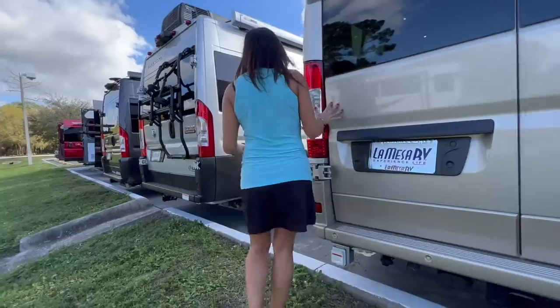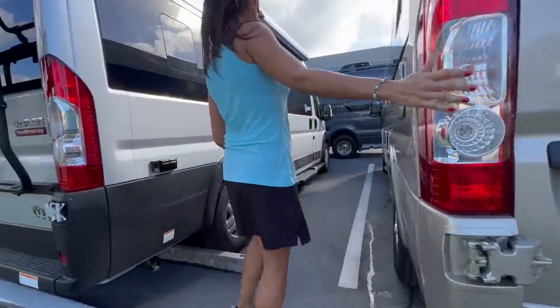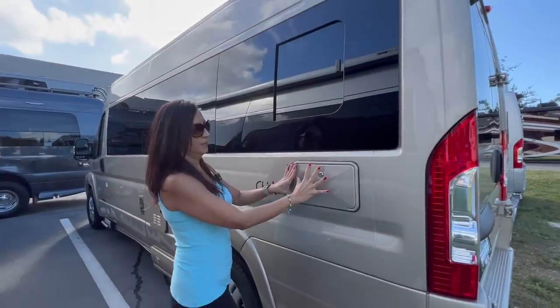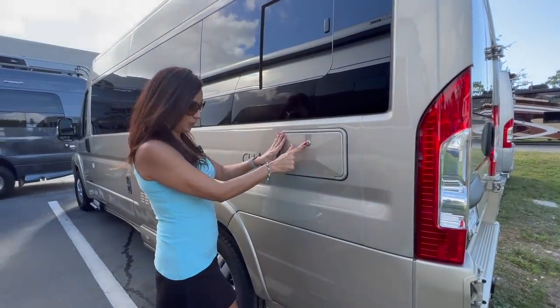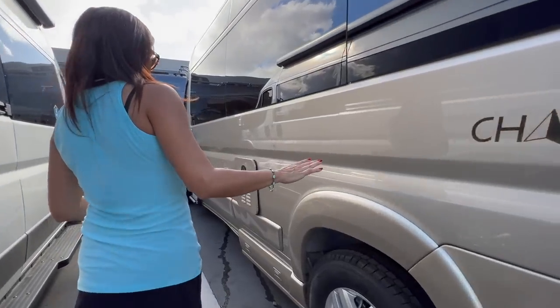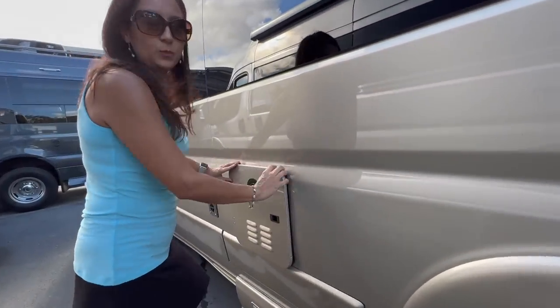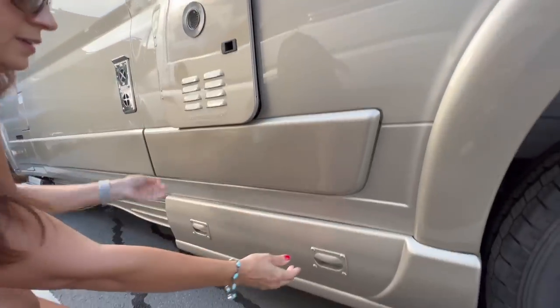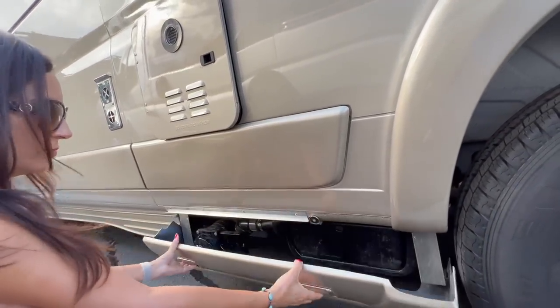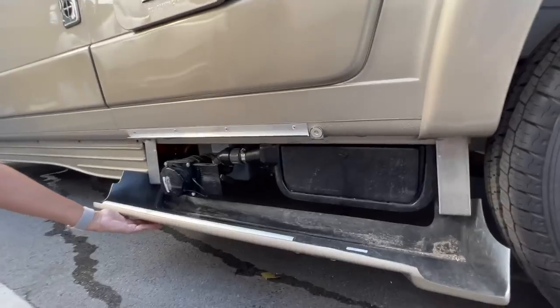Let's move over to the driver's side. Another opening window. Outdoor shower that is lockable. Tankless water heater. And below that is the sewer connection area.